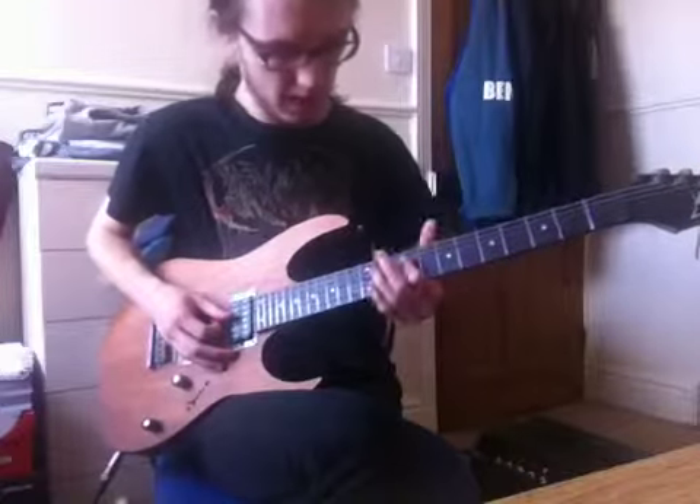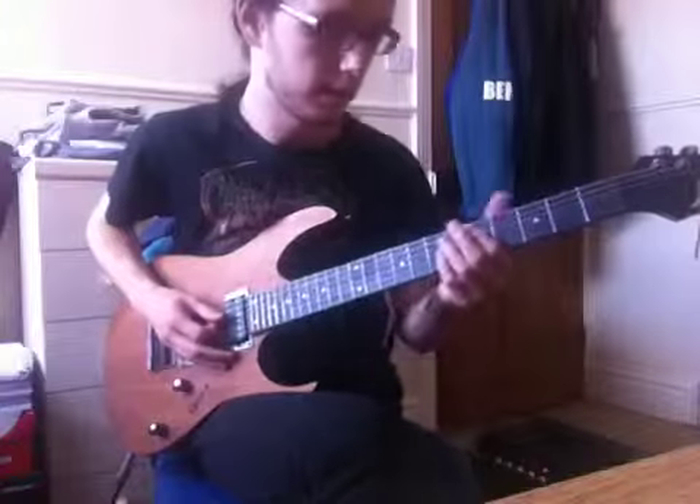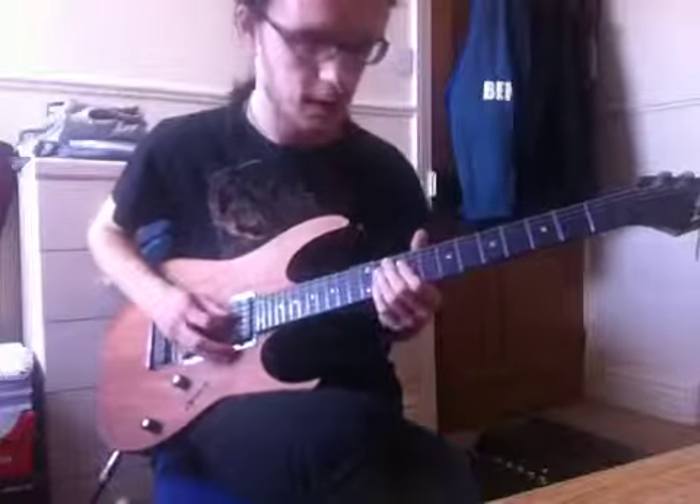It's all on the D string and it starts on the 9th fret and ends on the 5th fret. Give the 5th fret some vibrato and slide back down. It starts on the 9th fret.